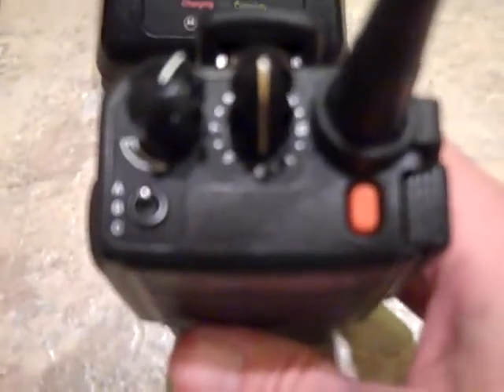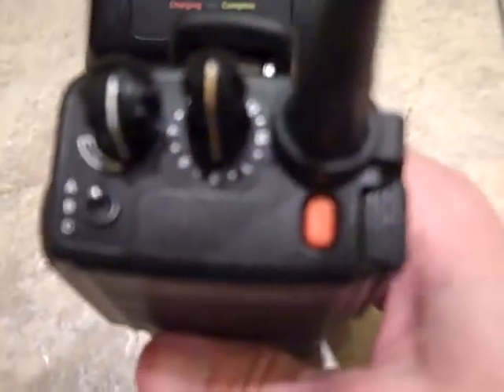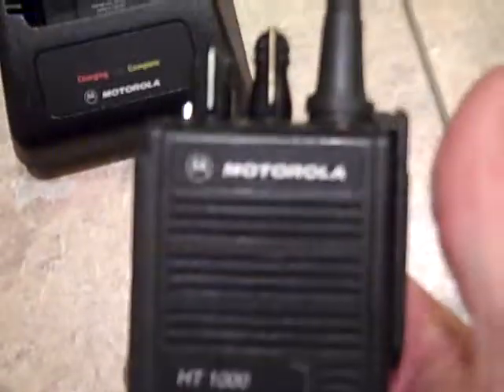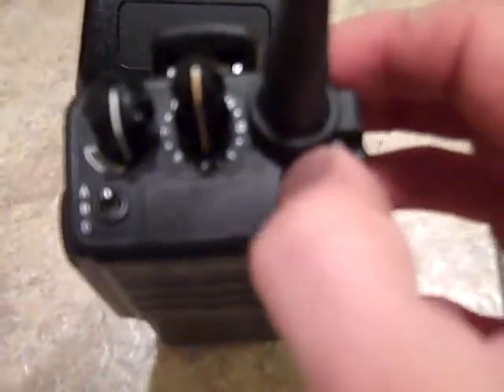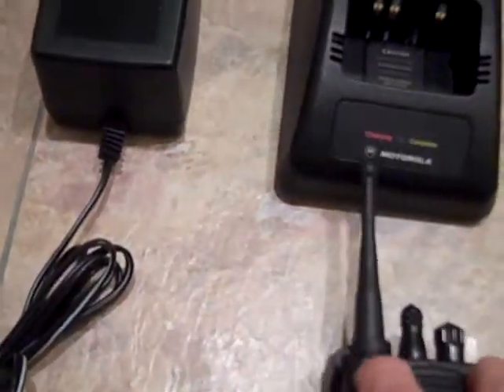Look on eBay, most of them are like that. I don't like doing it that way but at the same time, I don't have time to screw around with it. It looks in decent shape to me. I give you lots of pictures, I give you videos, and I don't know what else you could want. It's got the man down feature, 16 channels, rotary volume and channel, ABC toggle switch, two programmable side buttons plus the top one. It is FM approved.